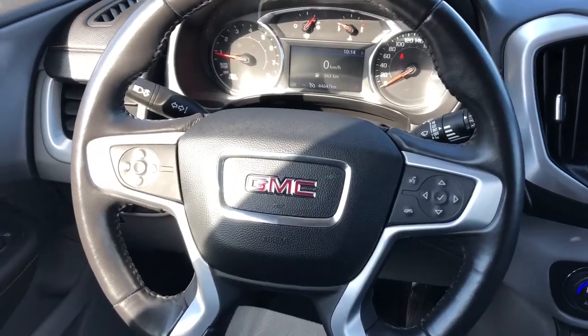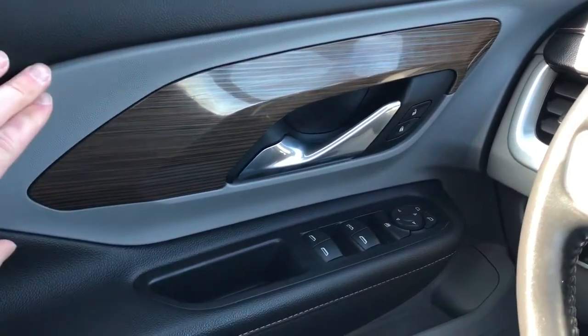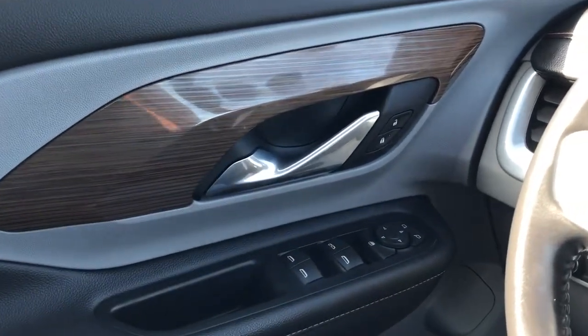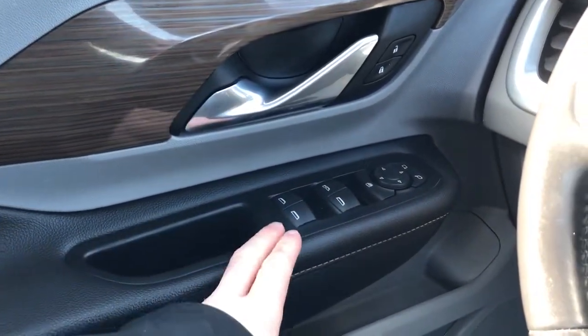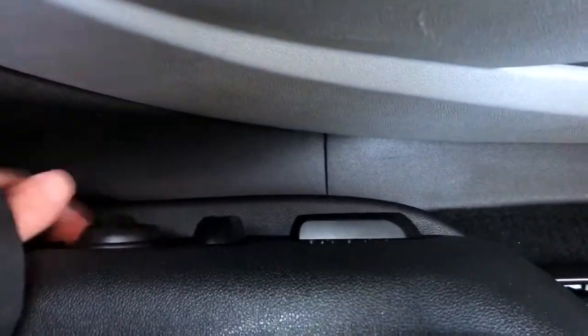Now moving on to the interior of the Terrain. On our door panel we can see we have our two-tone black and gray door panel as well as wood-ask trim, lock and unlock buttons, and chrome door handle. Below we have our window and mirror controls, storage and speaker, and our power seat controls with lumbar support.